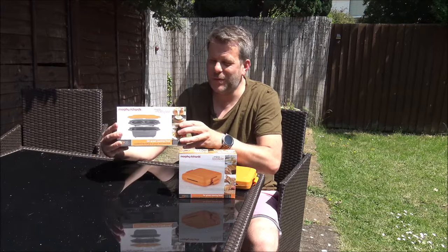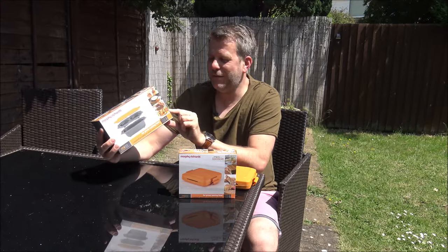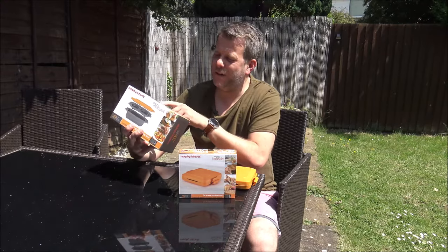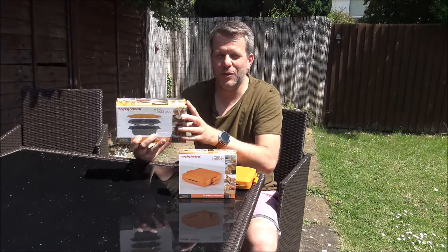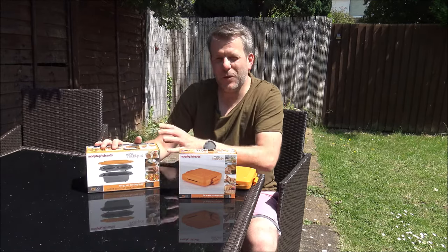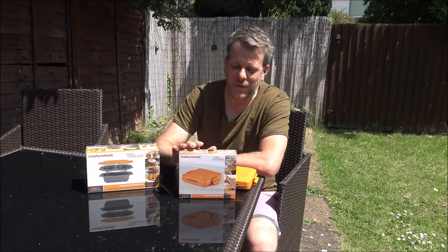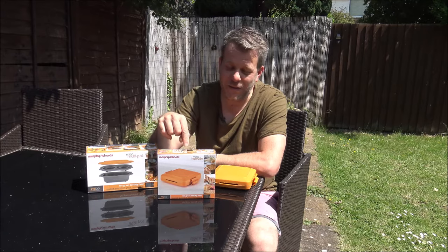Anyway, so this is the first one, this is the Myco Multi-Pop, and really the idea of this one is that you can cook things like jacket potatoes, eggs, burgers, and mediterranean-style vegetables, so you actually get two different pots that you can cook all the different things in. That one we don't sell quite as many of, it's not been around quite as long. But this one, the Myco Toasty, we do absolutely loads of these. It's actually been out of stock for a while, and we had a lot of people enquiring when it was coming back in, so I'm glad that Morphe-Richards have carried on with this one.